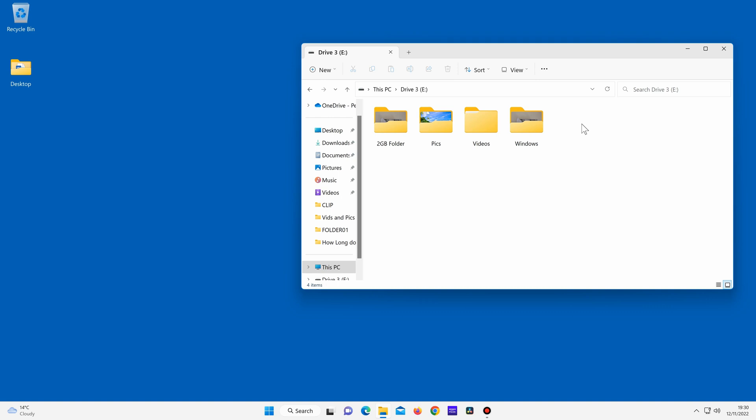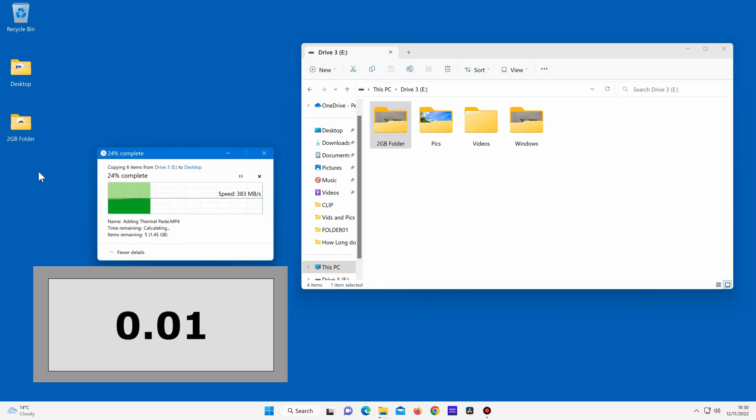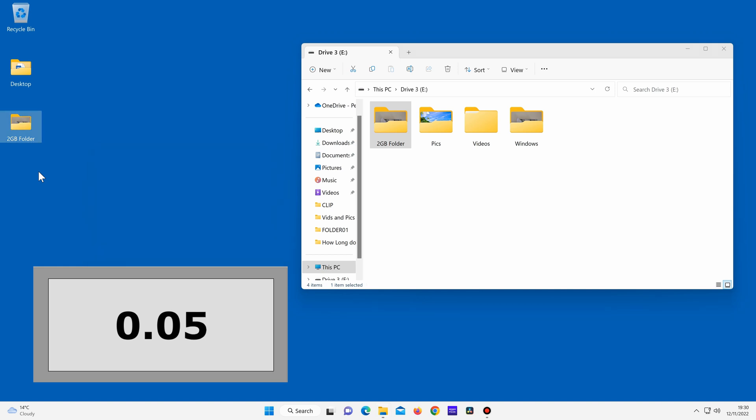Let's see how fast it can copy two gigabytes of data from the external SSD and onto the computer. It transferred two gigabytes of data from the external device and onto the computer in just a few seconds.